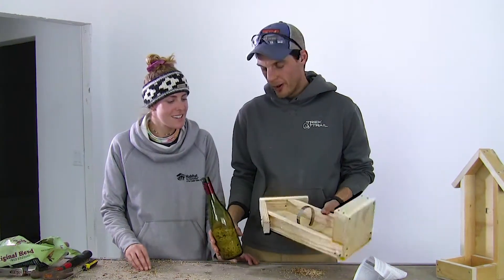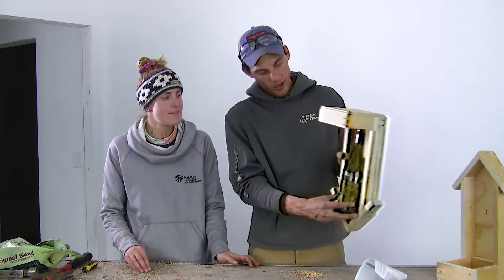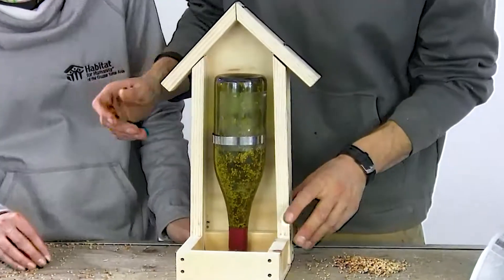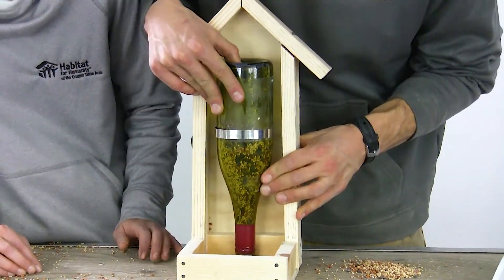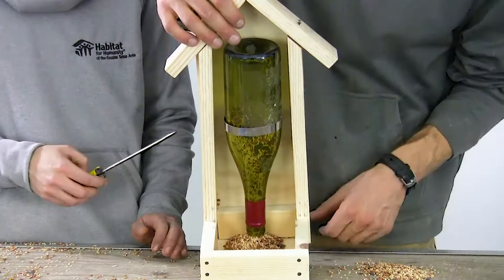In order to fill it up, we found it's easier to fill it by turning your bird feeder upside down, putting your wine bottle in all the way down to the ground, and then flipping it over. In order for the birdseed to come out, you'll just adjust by pulling up your wine bottle until the feed starts coming out the bottom. As the birds eat, there'll be more and more food that comes out.